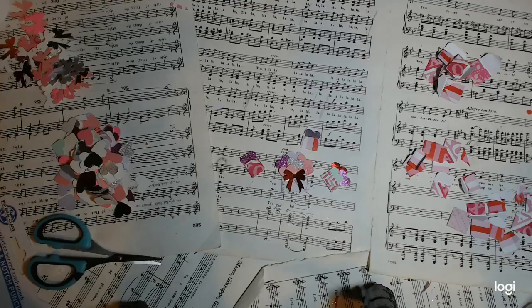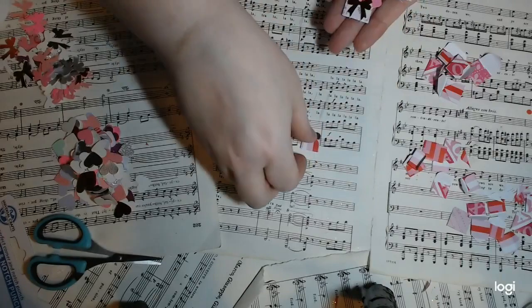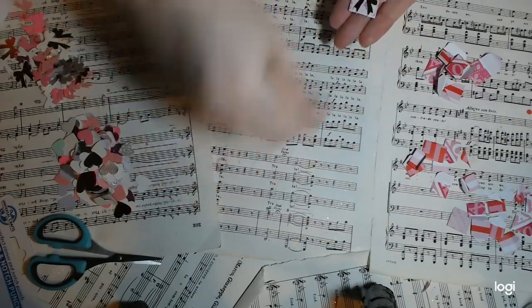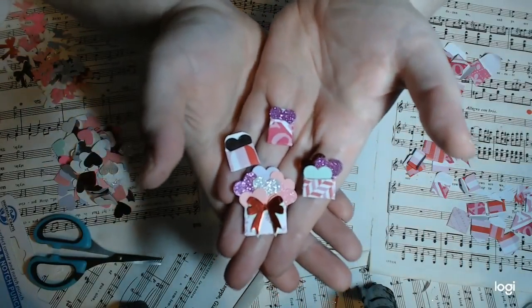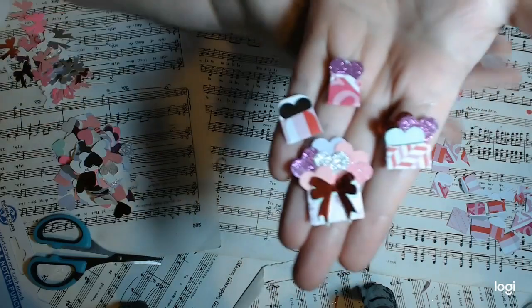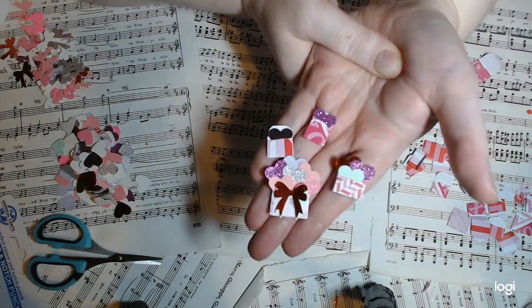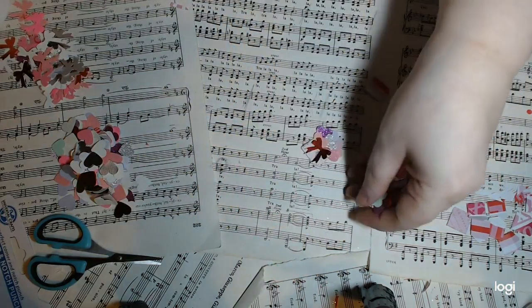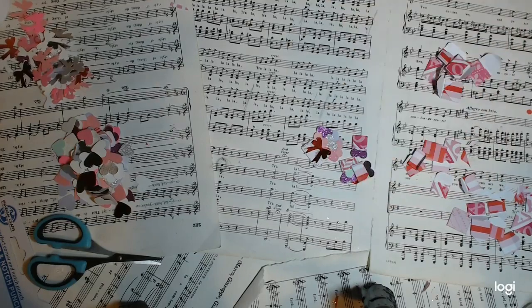Hello my angels and devils and all who may wander here. I'm Amanda Christina, this is Heavenly Imaginings, and let's make some itty-bitty Valentine's embellishments. We are going to make these absolutely adorable little Valentine's embellishments.